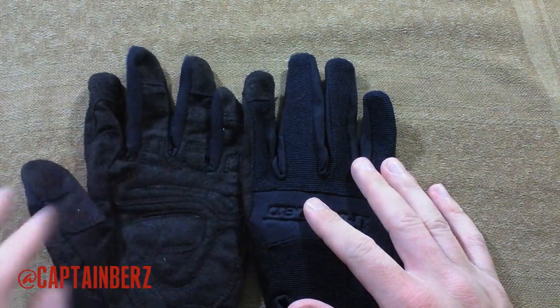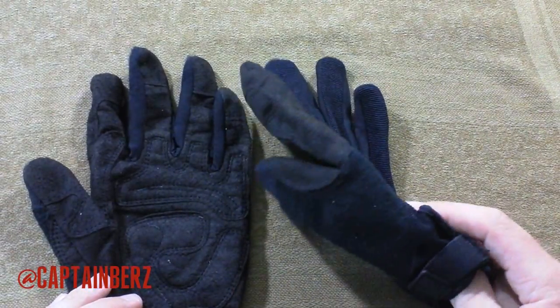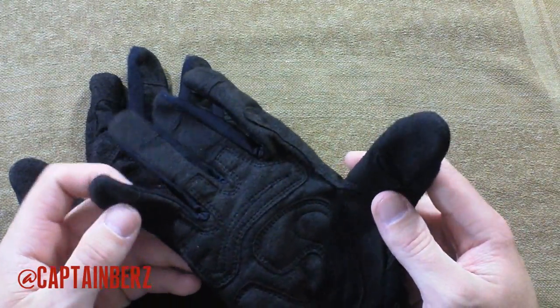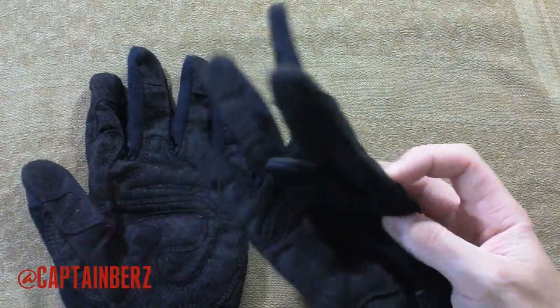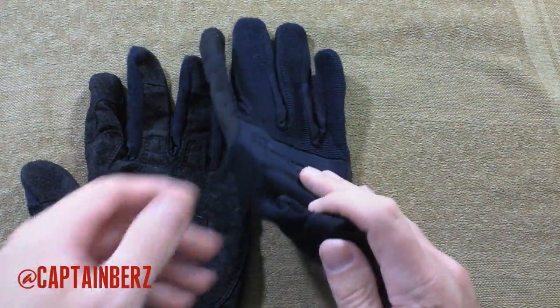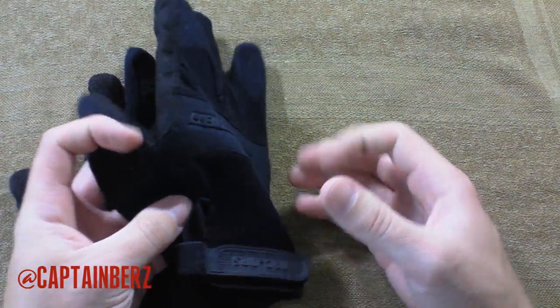The only downfall is they come in black. Let's get to the specs. These are made of 55% synthetic leather, 27% stretch nylon, 10% terry cloth, and 8% aeroprene. You might be thinking, what the hell is aeroprene? It's an advanced neoprene that basically is a moisture-wicking type neoprene.